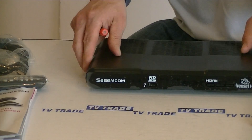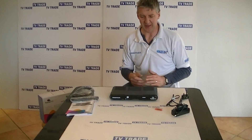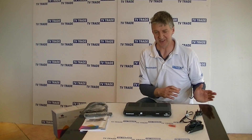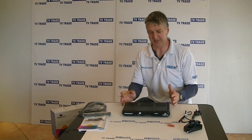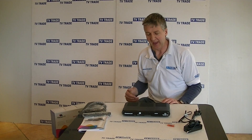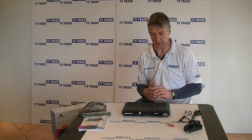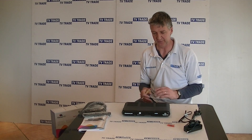Some interesting things to note about the FreeSat range: there are really three classifications. You have the most basic one which is a standard definition box, then we have this particular box which is a step up — it can handle high definition channels. But it doesn't have key features that the top box in the range, the FreeSat Plus, would have. It's not PVR ready, so you can't record on it and you can't add an external hard drive for recording.